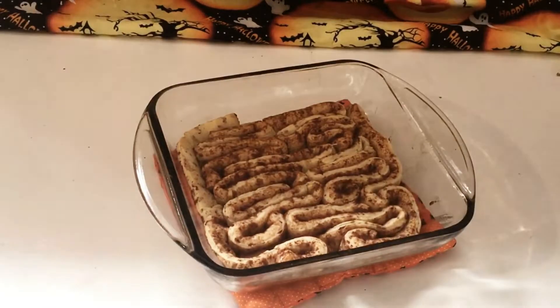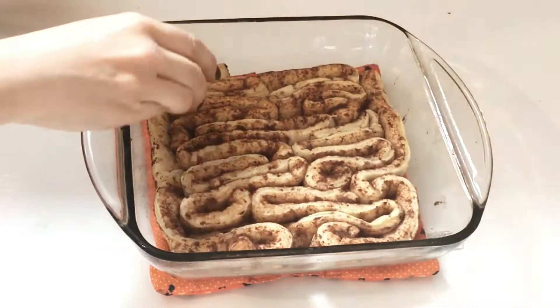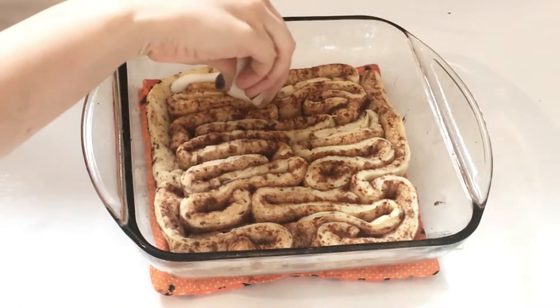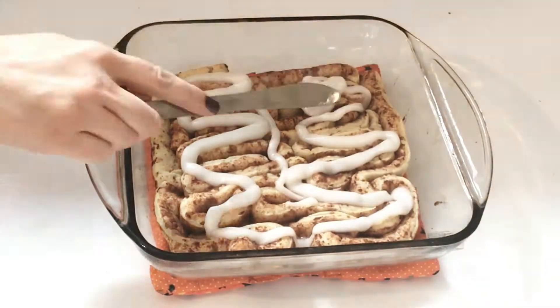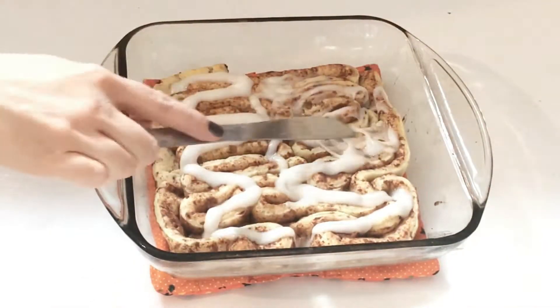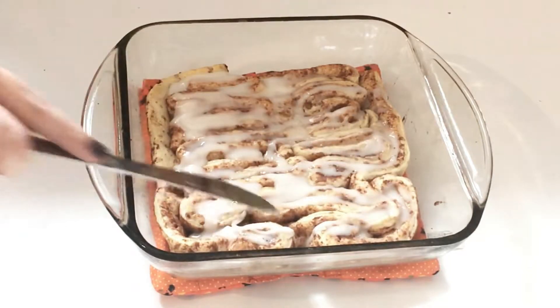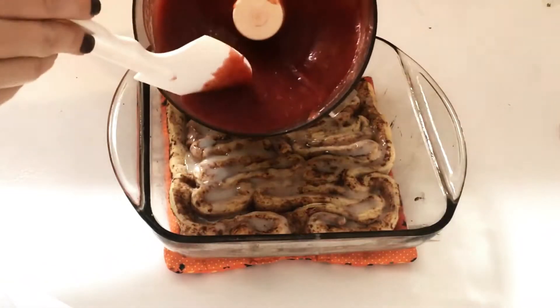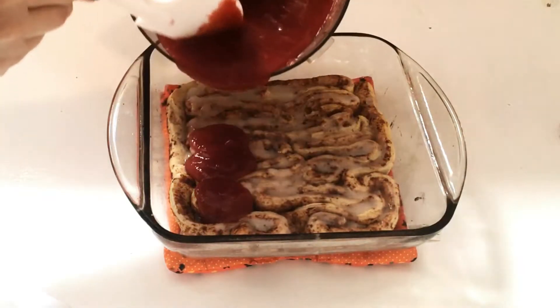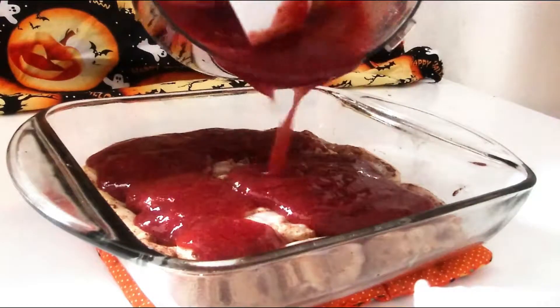The cinnamon rolls are done — or almost done — and now we're going to add our cream cheese right on top of the cinnamon rolls and just smooth it around. Next, we're going to take our cherry puree that we made and pour about half of it on top of the cinnamon rolls.